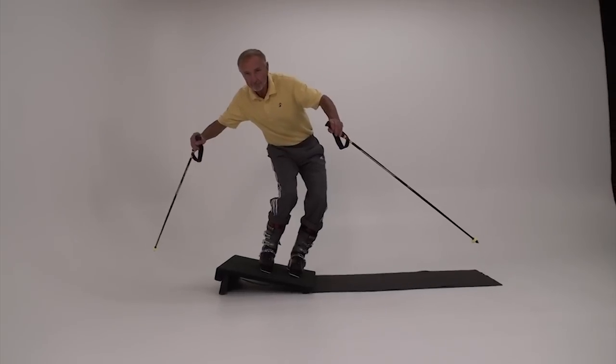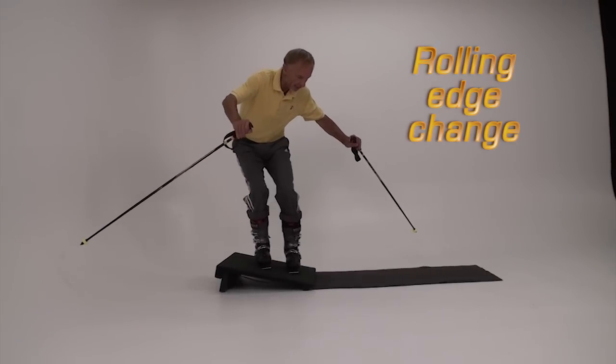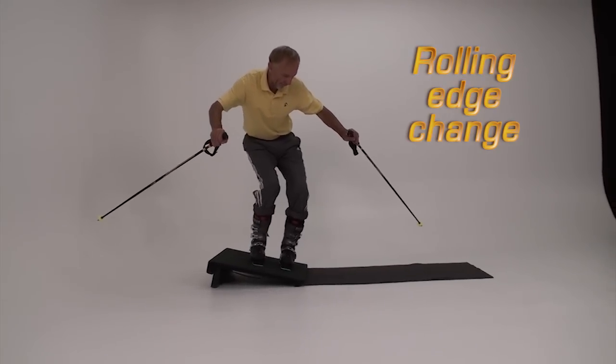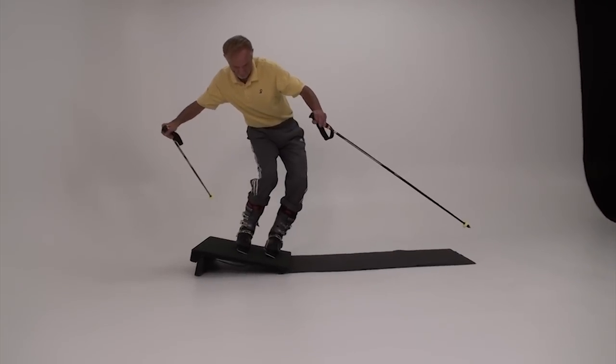Finally, we're ready for rolling edge changes with both boots. Though the feet move at the same time, emphasize little toe edge tipping first because this is the most difficult movement.